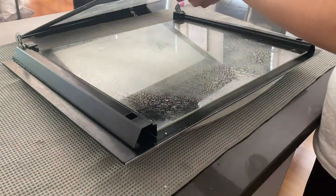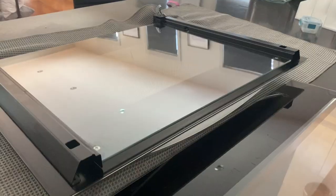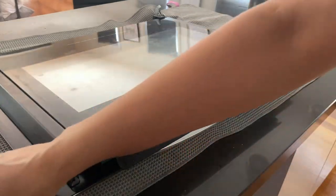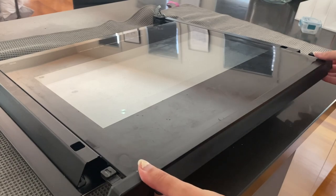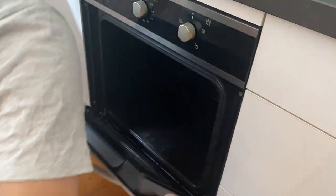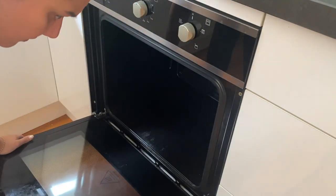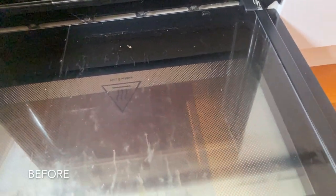I went over the oven door and the inside of the oven with a glass cleaner, which is just a 50/50 mixture of vinegar and water, and that shined everything up really nicely. Then I slotted the back panel back in — you can see the little side bits that clip in — and reattached the oven door by sliding it back into those slots and putting the little latches back down.